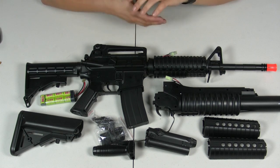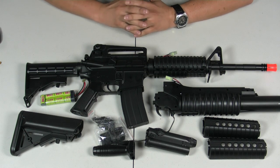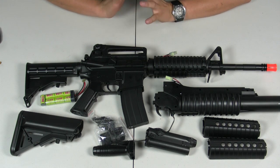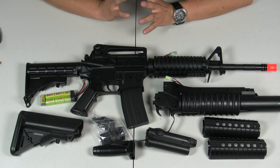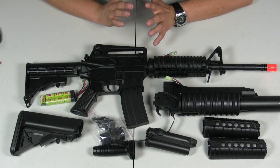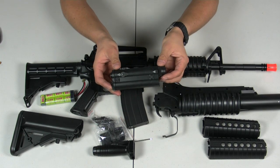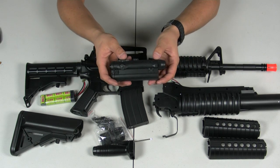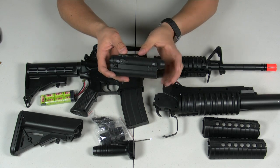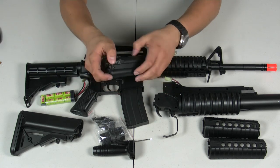We'll start with the most basic and most important function of this gun: how to put the battery in. There are three ways you can install the battery. The easiest one to start with is putting it inside the PEQ aiming module — or PEQ box, whatever you want to call it. On a real gun, this is a multi-use laser sight for IR goggles and different settings, but on this airsoft gun, it's purely a battery box.